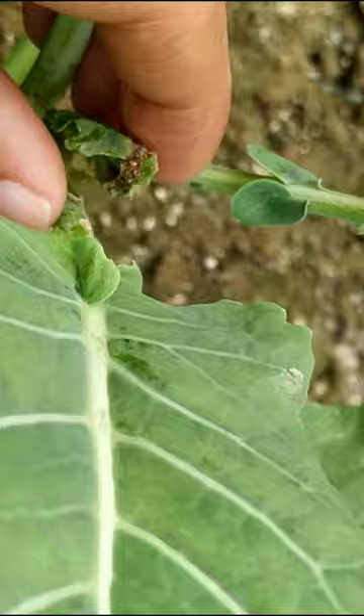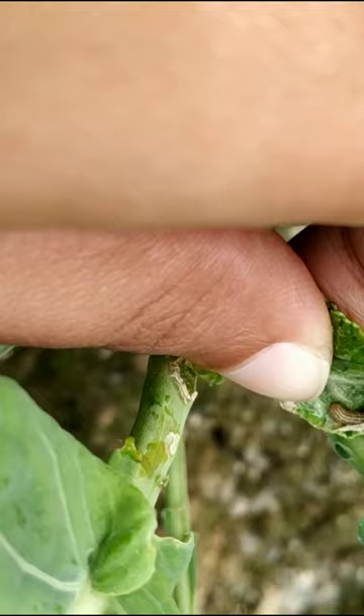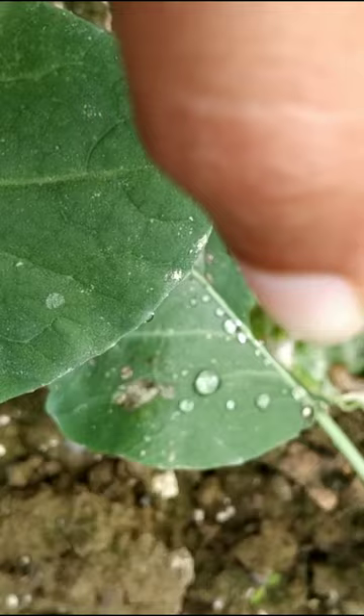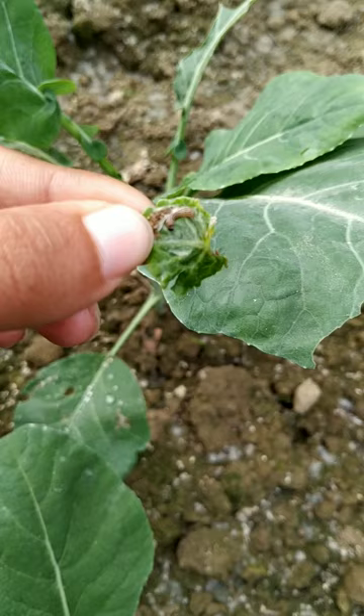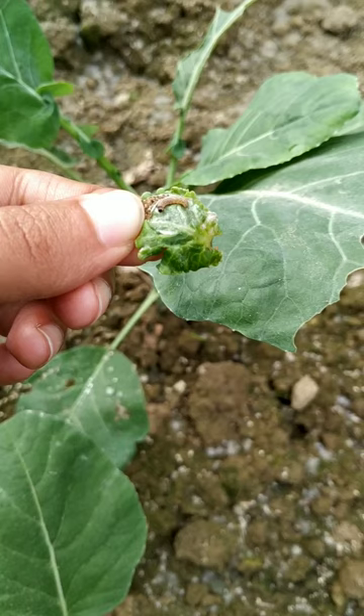The third pest I have seen in my garden is the cabbage webworm. These are pests which create webs in the leaf of the plant to hide themselves from natural enemies. This larva causes severe damage to the plant by feeding on leaves and the midribs of brassicas, destroying the buds and growing parts of the plant. This problem can also be minimized by regular field inspection and hand-picking of the insect. It is beneficial to use natural pesticides rather than chemicals in our kitchen garden.